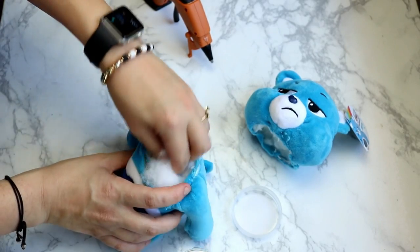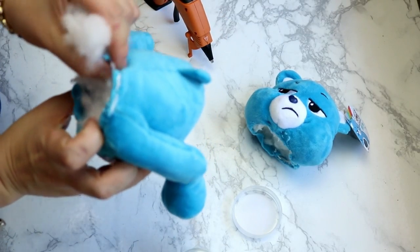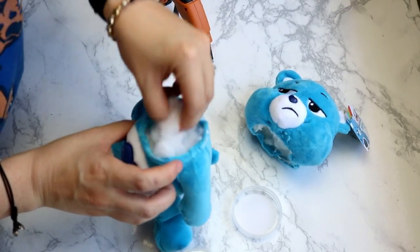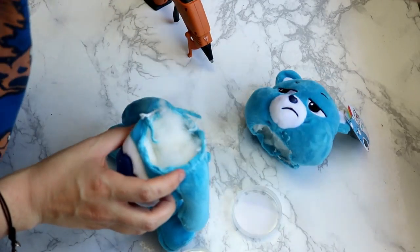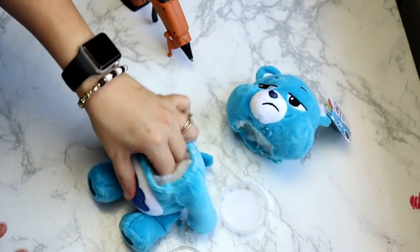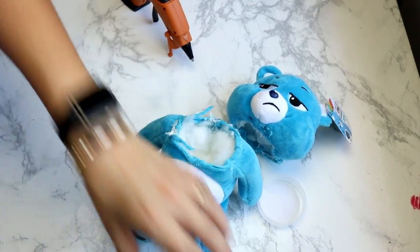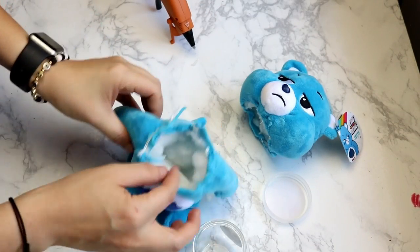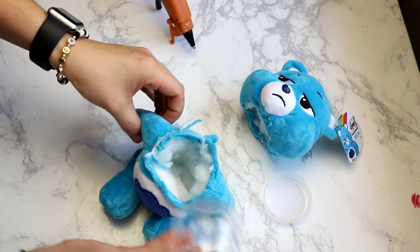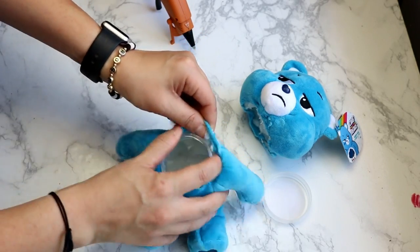I'm going to remove the stuffing out of the body to make room for the jar. I ended up finding out as I did this that I would have to take all of the stuffing out of this Care Bear bottom because the stomach was padded, and by the time the padding was in there, there was barely enough room for the jar. So I did end up taking almost all of the stuffing out of the bottom just so I could get it to fit. Be careful not to rip the back seam of the bear — some bears have a seam down the back. This one did start coming apart but I glued it back together. You don't want it to come all the way apart or you're going to be having to really do some surgery on this bear.